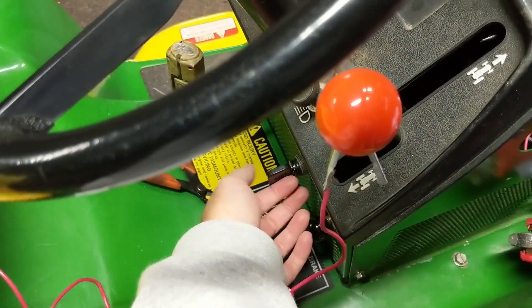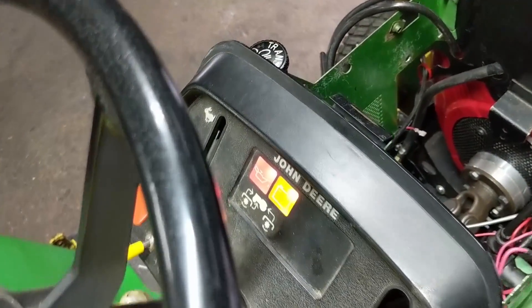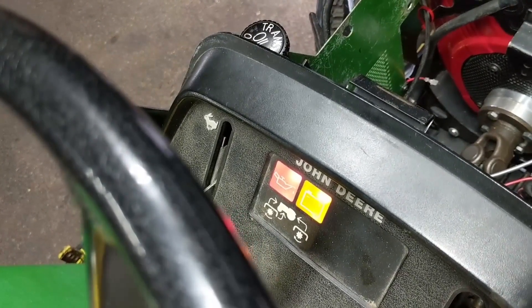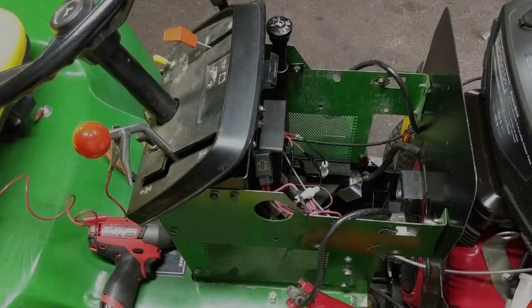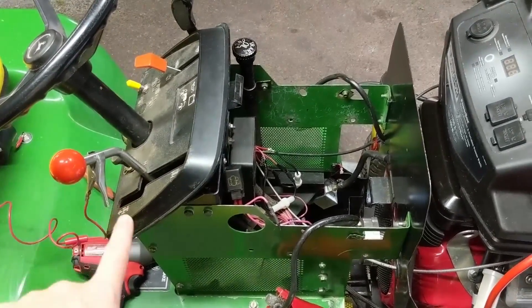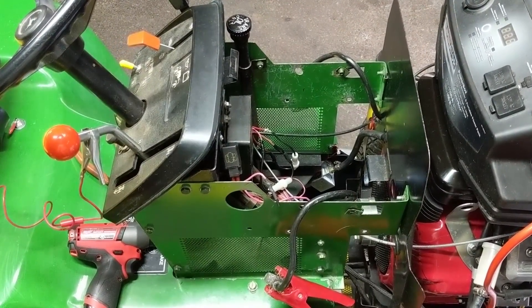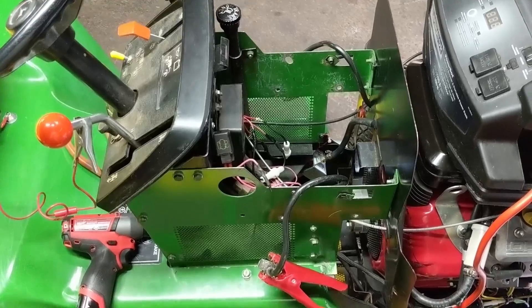So I come over here and turn the key switch, and the dash lights up — oil pressure light is on and the battery light is on as well. Now that I know the circuit for just the key switch being powered and the dash light all works, the second thing was to see if the engine turns over, and it did in fact turn over.